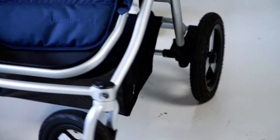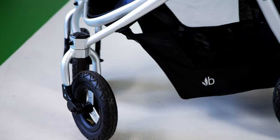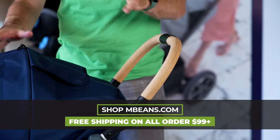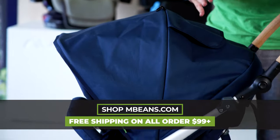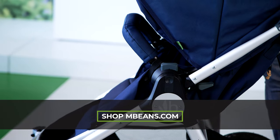The BumbleRide pushes really beautifully, and you'll notice there's a cork handle, which is super unique. This stroller is also made from recycled materials. It's a brand committed to the environment with a lot of eco-friendly features, which I personally love because we really need to do things to help the environment.